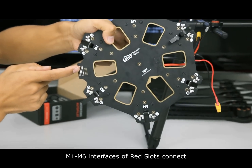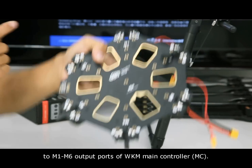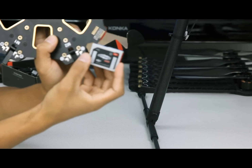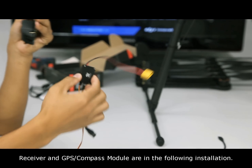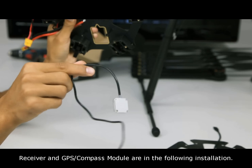M1 to M6 interfaces of the RAV slots connect to M1 to M6 output ports of the WKM Main Controller. PMU, LED module, receiver, and GPS compass module are covered in the following installation.